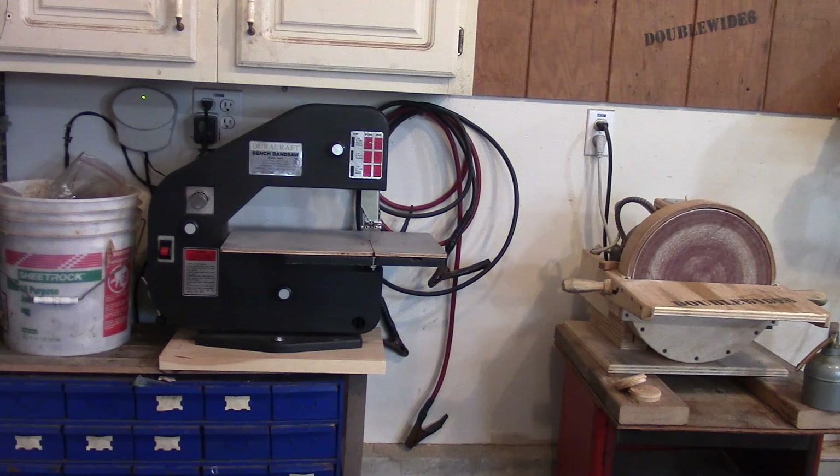The nice thing about this project is I thought I was going to have to set up a bunch of pulleys to make this thing run really slow, but the variable speed on this saw really seems to be working. So maybe if you can find an old woodworking saw with a potentiometer on it, you can use it for cutting metal as well. I'm Double Wide Six — I appreciate you guys watching, and let me know in the comments what you think of this saw and how it cuts. Take care, thanks for watching.